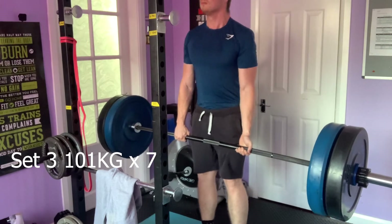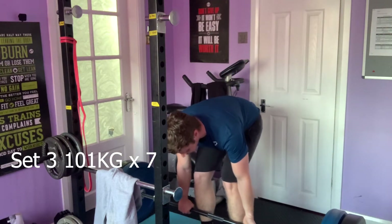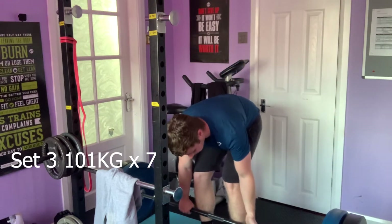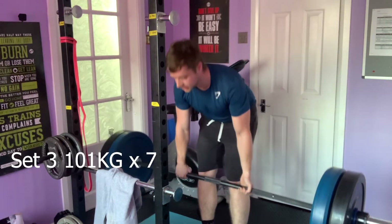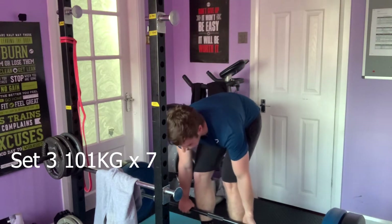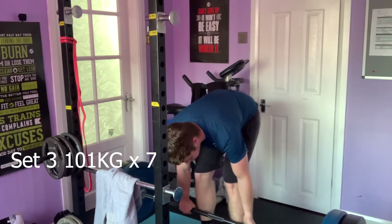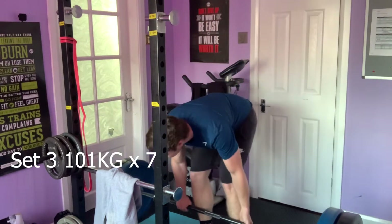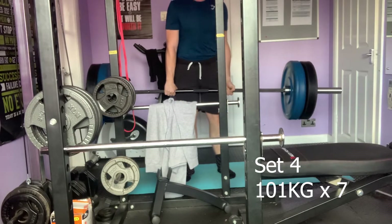Moving on to the third set — I'll be honest, I'm slightly tired by now, but it's still flying up pretty well. What I'm also doing is pulling the slack out of the bar before each deadlift. I know people just like to jerk it up, but I always find that pulling the slack out first helps a lot — it gets more leg drive rather than putting it through the lower back.